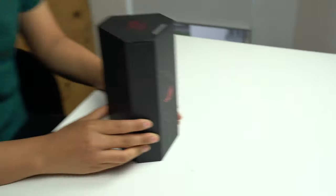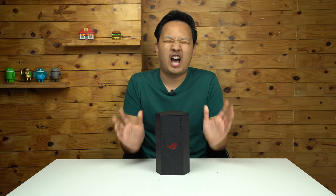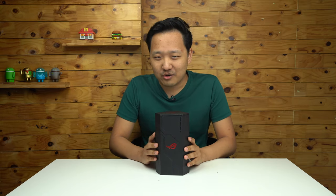And today, they've updated it. Today I get to check it out. That phone is called the ROG Phone 2. So let's unbox it.